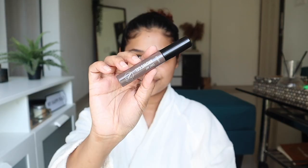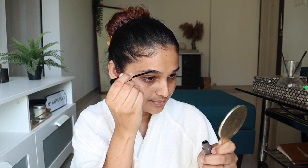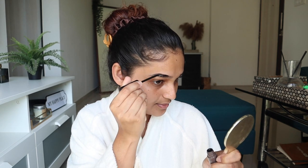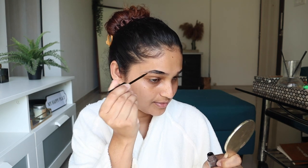Step number two is eyebrow tint. I'll be using Tint My Brows Gel by Etude — you can use this product on your eyebrows and eyelashes as well, but today I'll use it only on my eyebrows. Brush your eyebrows and apply a thin layer of the product. Here's the trick: get rid of any excess product, just a thin layer is enough. Then brush the eyebrow hair down and apply the product mainly concentrating near the bald spots — you want it to tint your skin where there's no hair, giving the illusion of a fuller eyebrow.